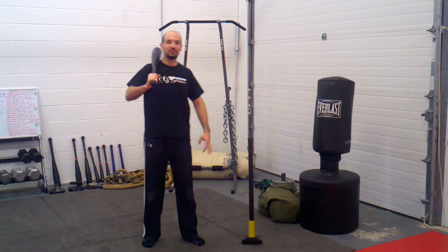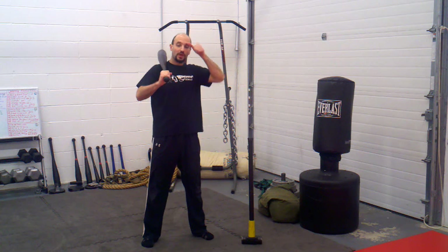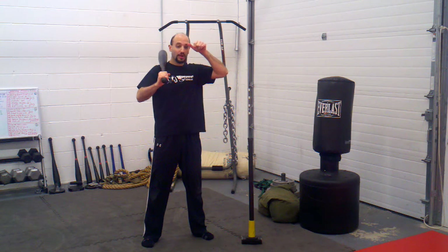Hey guys, John Haas here at Warrior Fitness Gym in Hainesport, New Jersey, www.warriorfitness.org.